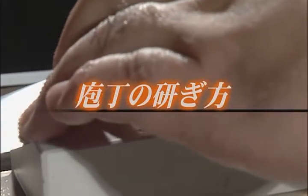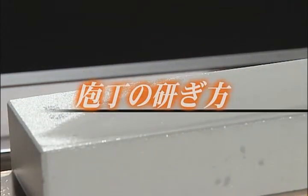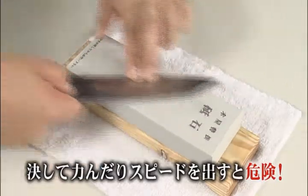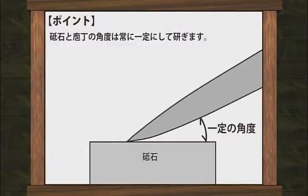Now let's watch the sharpening process. Place the knife blade on the whetstone. You don't need to use force or speed when sharpening. It is necessary to maintain the blade at a uniform angle. If you change the angle, the sharpened blade tip will become rounded and lose its sharpness, so caution is needed.